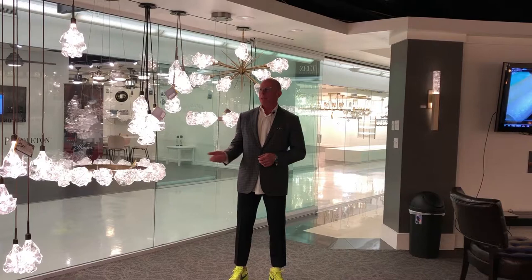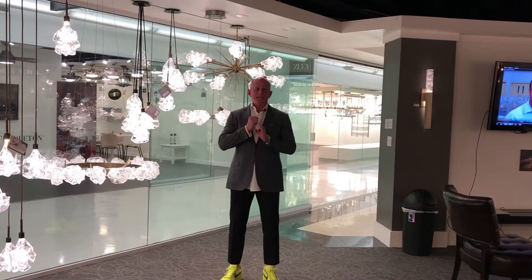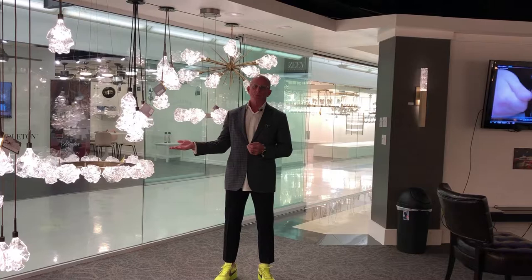I'm standing in front of the newest collection from Hammerton. It's called the Blossom. The Blossom is beautiful art glass that we do in our own factory. We have really amazing glass artisans that come up with some crazy interesting things, and this is just an idea of what they can do. The glass is actually blown into a mold and then all the air is withdrawn from that sphere, and it shrinks the glass into the beautiful shape that you see. Each one is different, unique, and it makes an interesting piece of artwork that becomes a fine lighting chandelier in your house.